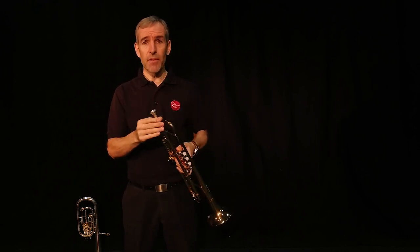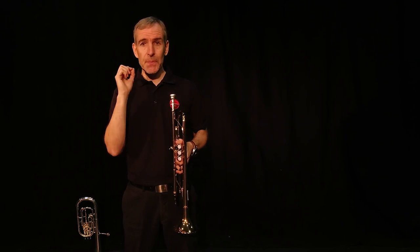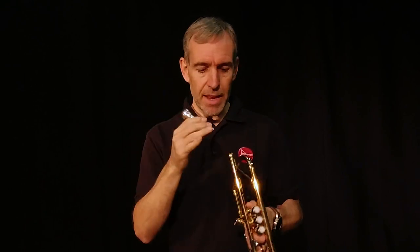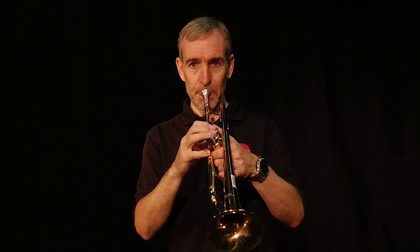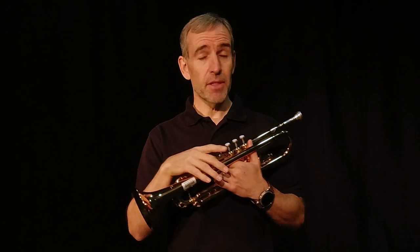How you play them is very simple - you buzz your lips into a mouthpiece and then that goes into your trumpet and you play the tunes. That's how trumpets work, they're really simple. You'll get a note on a brass instrument.